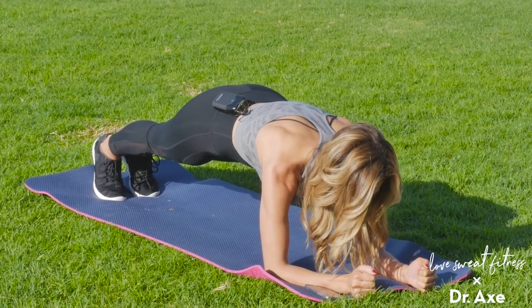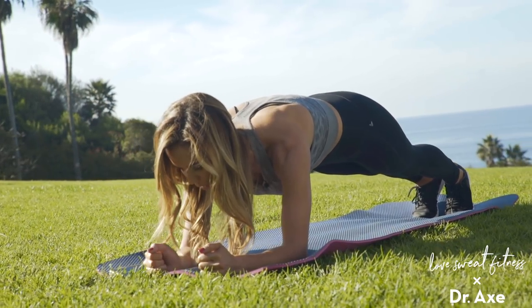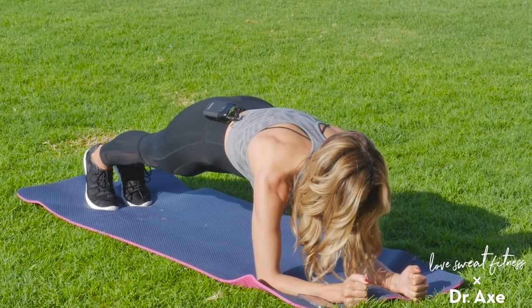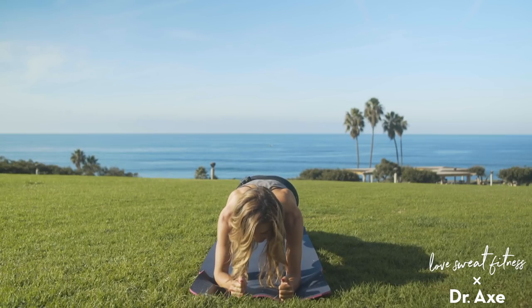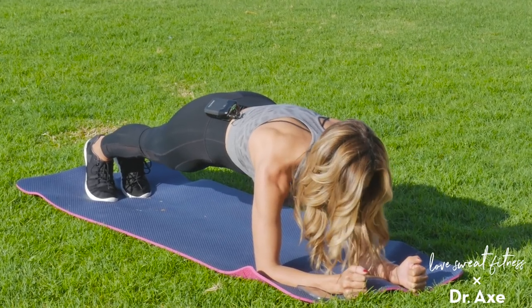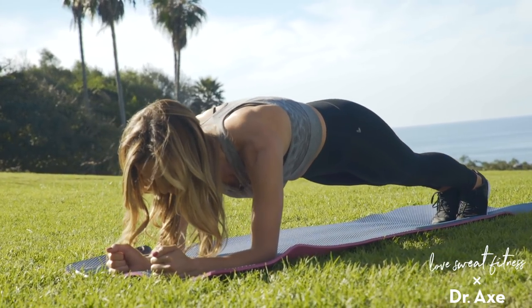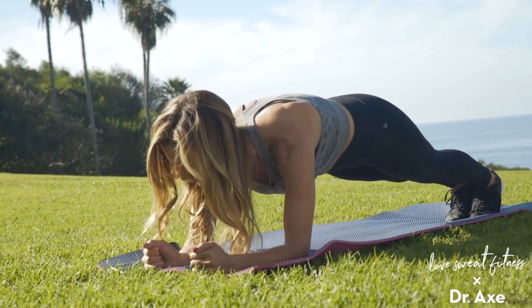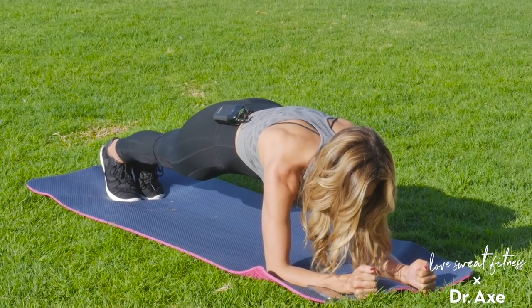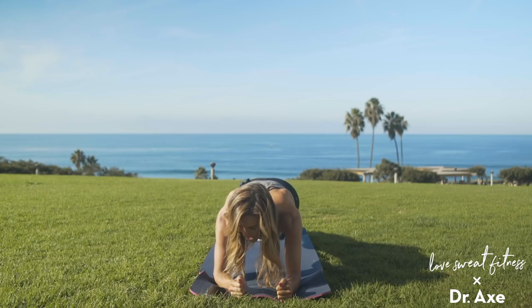You're already almost halfway there — keep breathing. This is going to warm up your entire body, really focusing on that core, squeezing the area around the belly button. If you need to, don't hesitate to drop to those knees, but try to get right back up. A few more seconds here. After this, we're going to move into the mermaid crunches on our left side body. Five, four, three, two, and one.